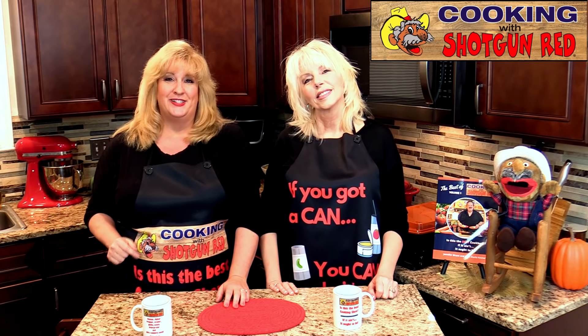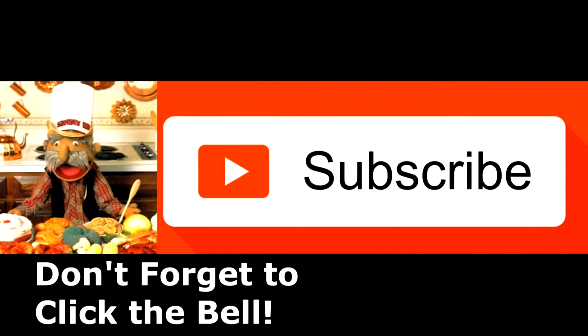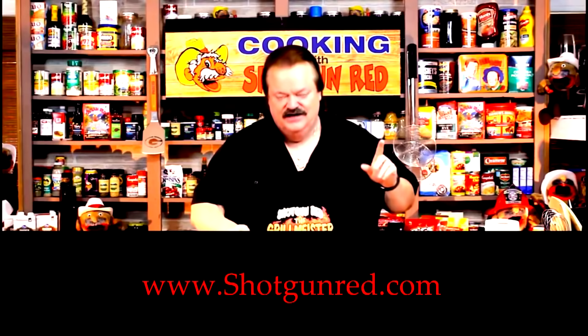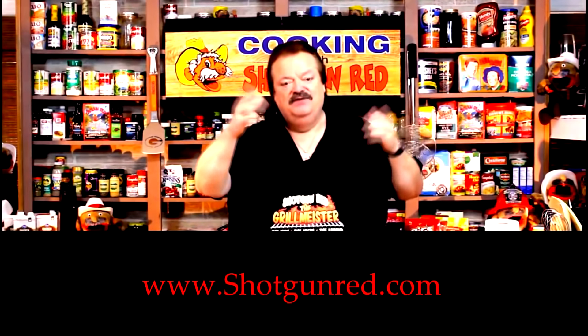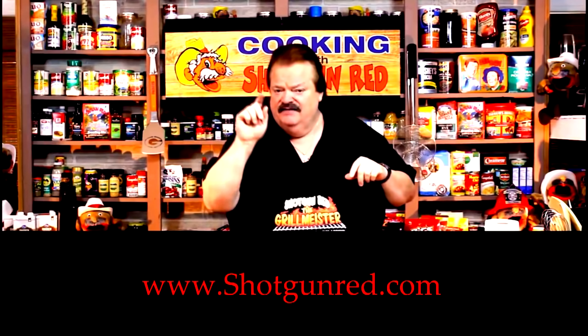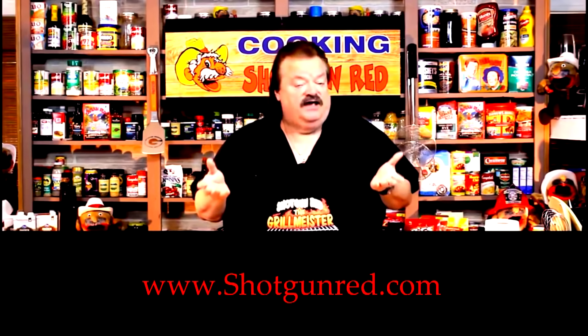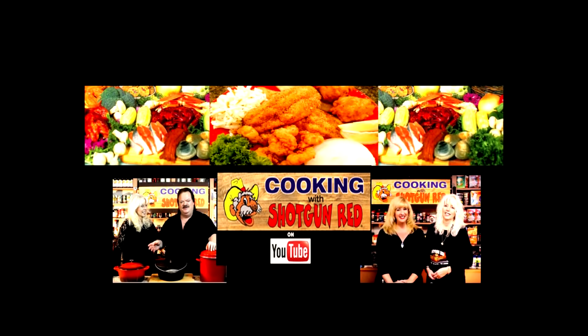You're going to want to do that. We'll see you again right here on Cooking with Shotgun Red. Bye! That's Shishi and Jen Jen, them two girls having too much fun. We hope you enjoy this recipe and we really hope you subscribe to our channel. Little Shotgun Red's face will pop up over here — when you click on it, it'll say subscribe. Next to it will be a little notification bell; if you click that bell, YouTube will send you a notification for every single one of our recipes as soon as it comes out. See you next time right here on Cooking with Shotgun Red. If it ain't the best, it ought to be.